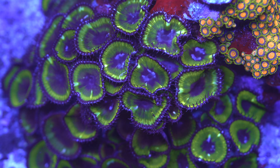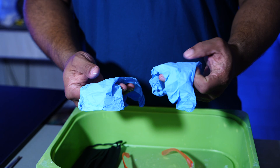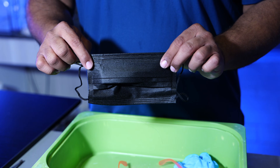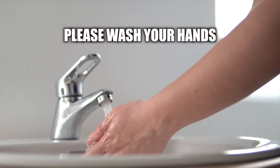For zoanthid and palythoa corals, extreme care is necessary. Wear gloves, safety glasses, and a dust mask to avoid palytoxin poisoning. Never rub your eyes, mouth, or nose during or after handling these animals. Please wash your hands thoroughly with soap once done.